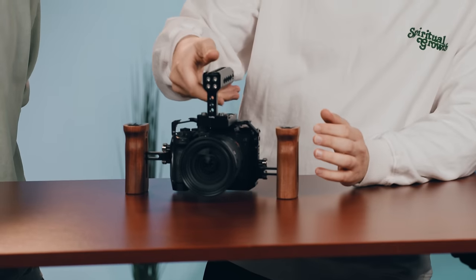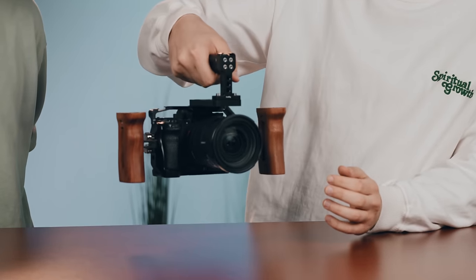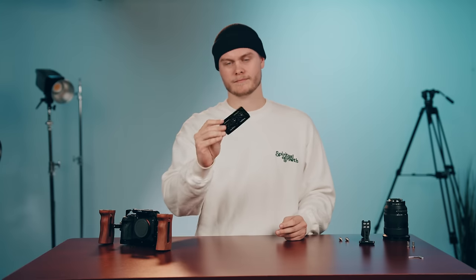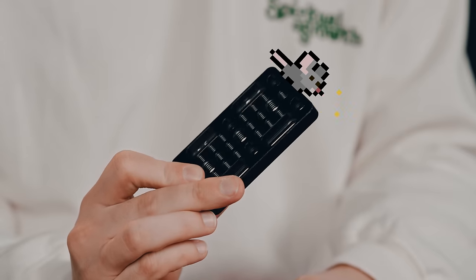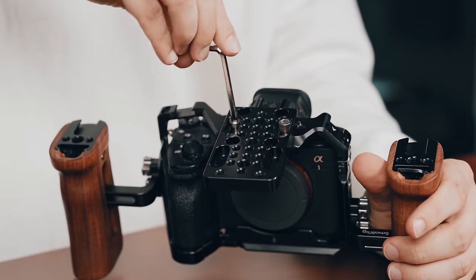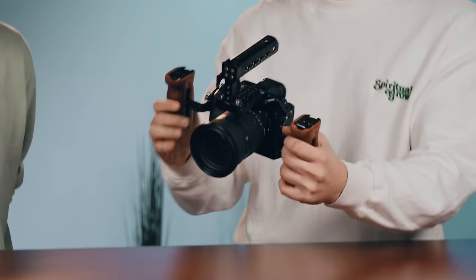Then I wanted to add a top handle because it's nice to hold it from the top as well. You can choose to mount it both ways. But I added this cheese plate just so I could extend the mounting point to get it more balanced so it fits more nicely in the hand. Then you can use it both for carrying and also for closures.